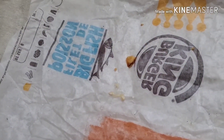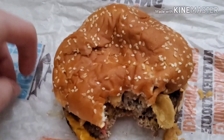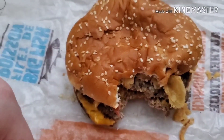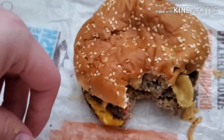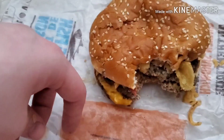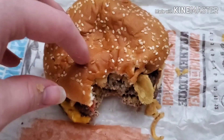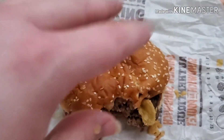First bite. Hmm. Huh. It's okay. There's a hint of garlic in there I can taste. It's okay. I'll be right back with my full review after I'm finished.